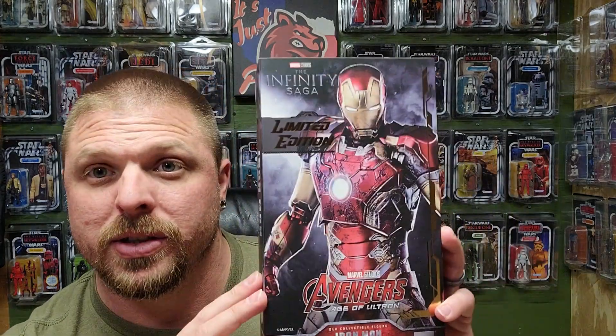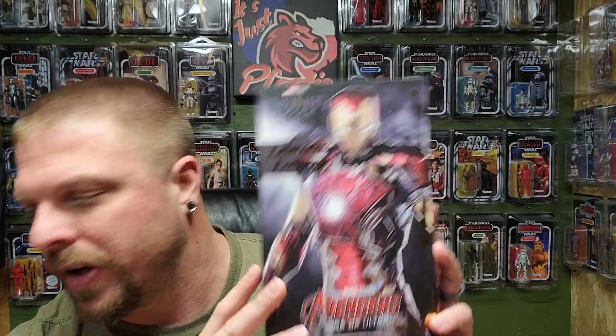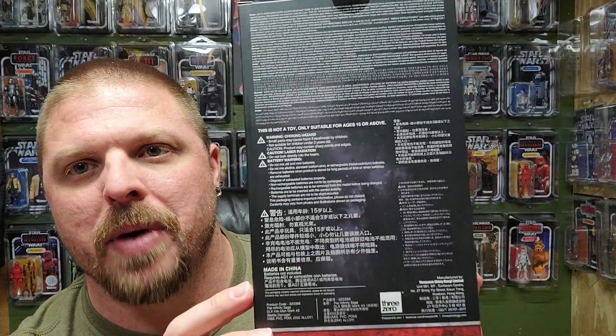I'll do a size comparison with a Marvel Legend at the end of the video so you guys can see - he is a little bigger. I have two of the DLX 3Zero figures: I have the Mark 43 regular and the Hulkbuster. Iron Patriot should be my next review after this one - he should be arriving any day now.